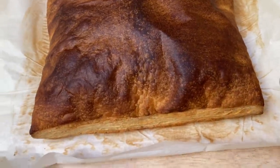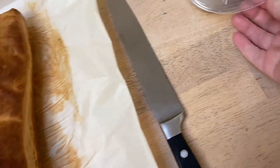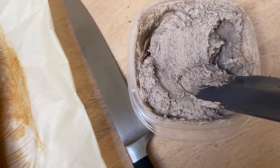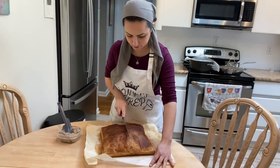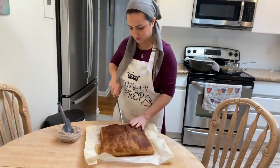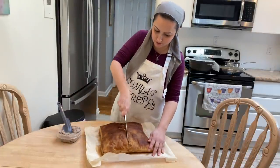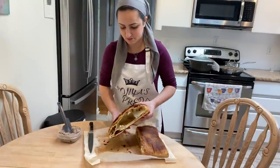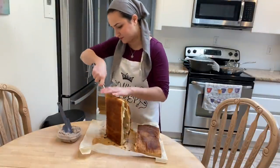The puff pastry has cooked beautifully and risen very nicely. I have some cookies and cream filling leftover from a previous order that I wanted to use up, but it can totally be customized — you can put in chocolate spread, jam, or cookies and cream filling like I am. If you want the cookies and cream filling recipe it'll be linked down below. It's very simple: some whipped butter and cream cheese — either parve or dairy — mixed with confectioner's sugar and crushed Oreos, whipped really well.